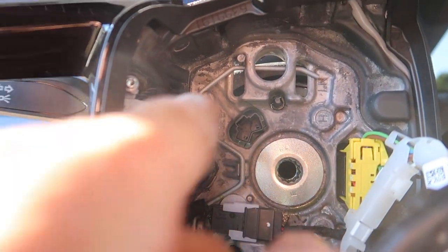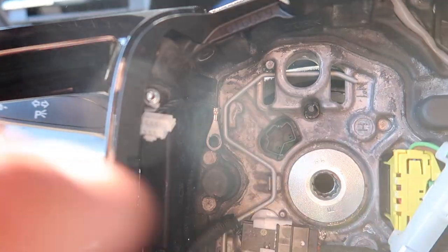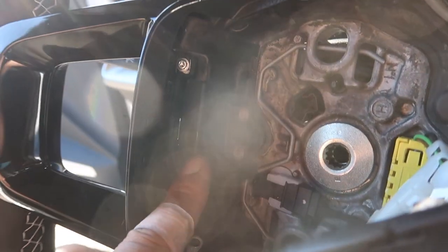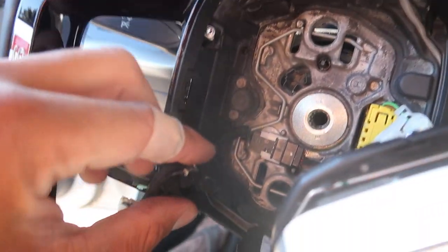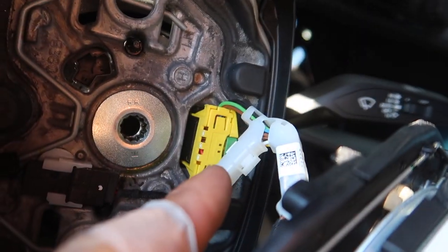Now you can see this steering wheel does not have the ground where the ground's supposed to go — I just have the wiring sitting here. This is where that black box is supposed to go. Sorry about the flare. On this other one, you gotta take this stuff off anyway — just unplug this stuff like normal.